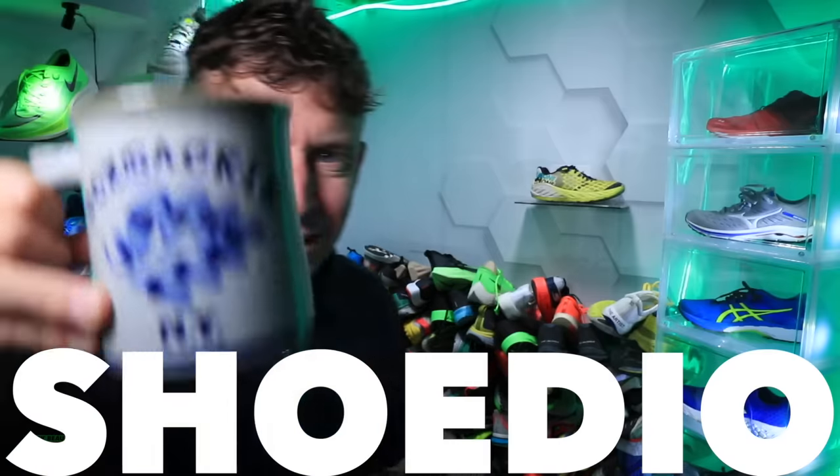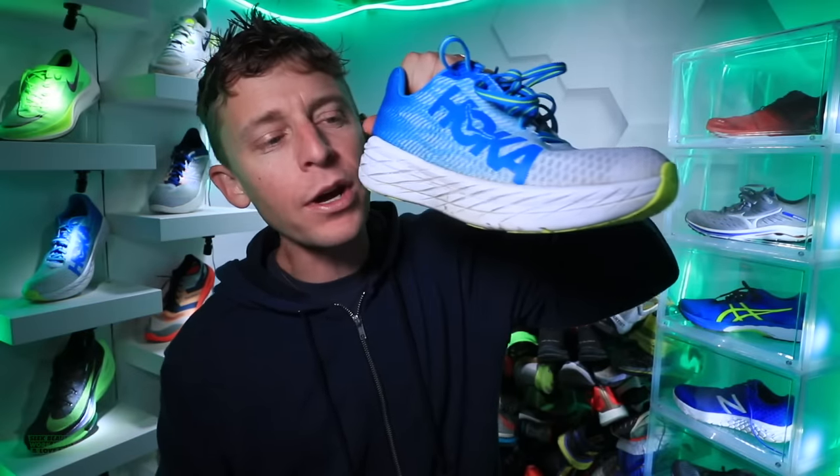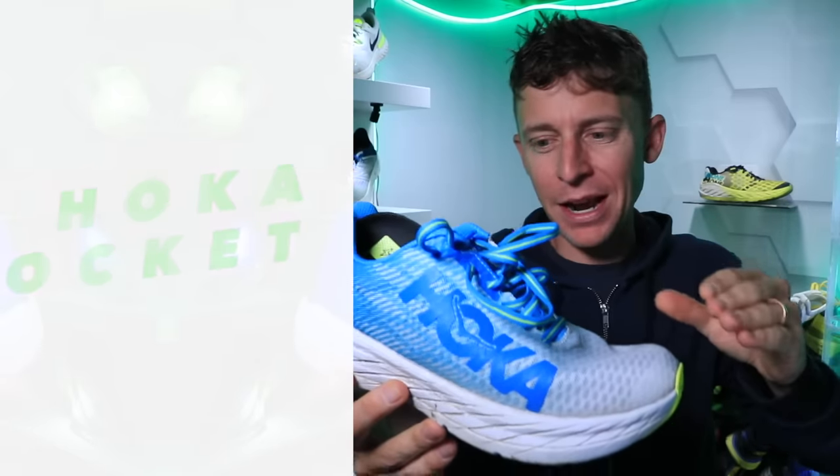Here we go into the studio. Good morning everybody, how are we doing out there? Hoka Rocket X — first impressions, not my full review. That'll happen after 50 miles.